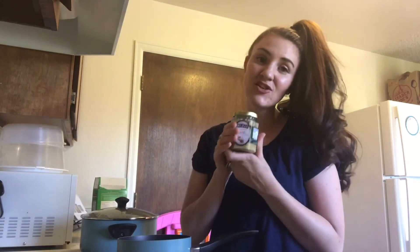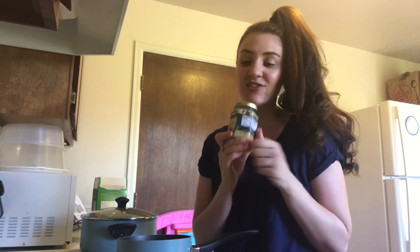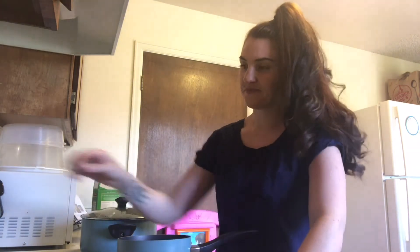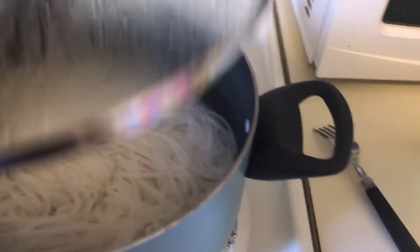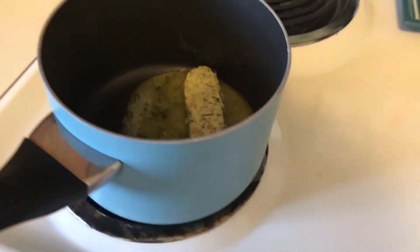Garlic is also good for reducing inflammation, so I cook with that a lot too — it's very helpful. Here is the butter melting. Let's check on the noodles. Just soaking in there. This is going to be so delicious, guys.